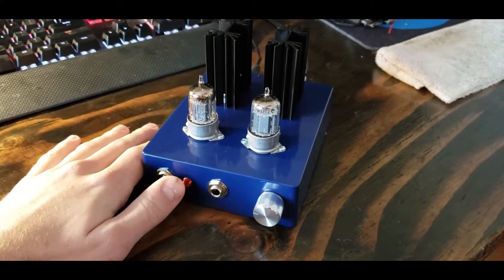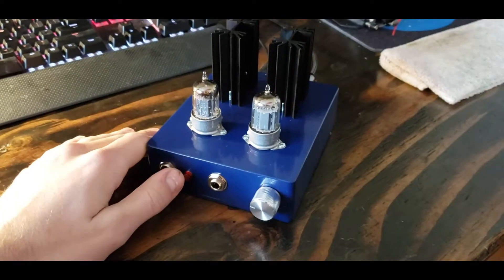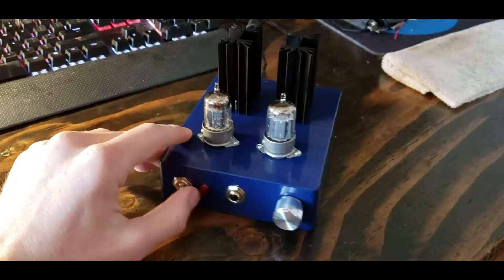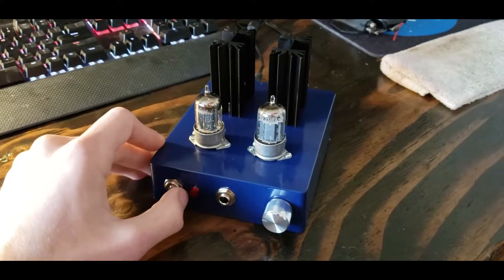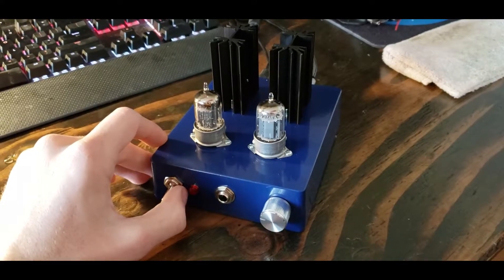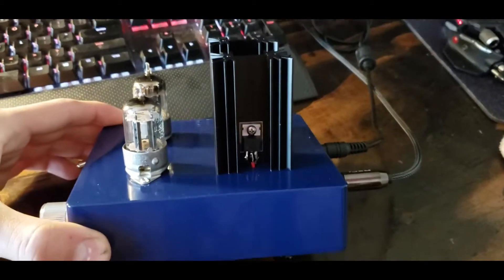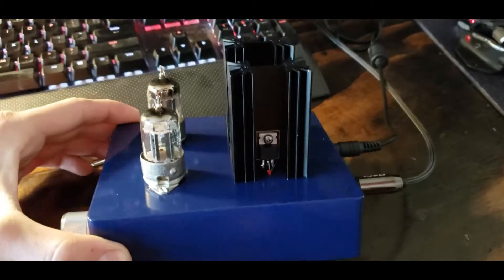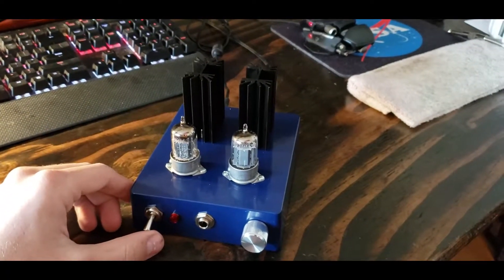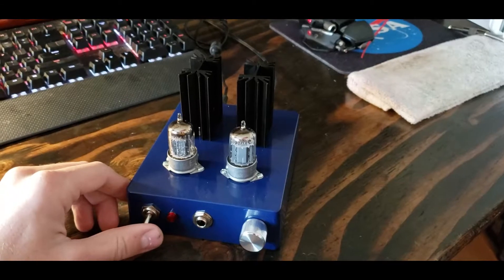The only problem is there is no PCB available for this build. There was at one point a guy who had them, but last I checked he no longer does, so I did this point-to-point. On the website there are links to the bill of materials, schematics, pictures — everything you could want. I'll link below where you can build this amplifier. I used a larger heat sink than the stock ones — about twice as tall, but otherwise exactly the same.